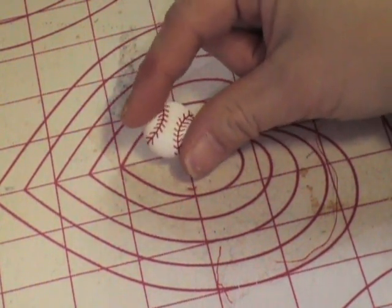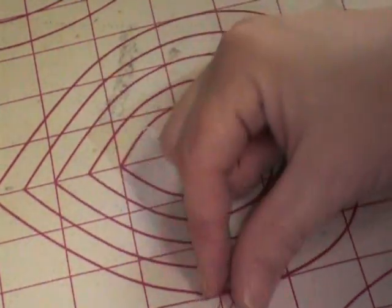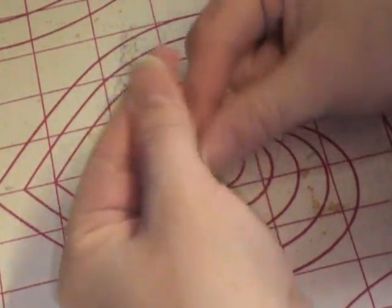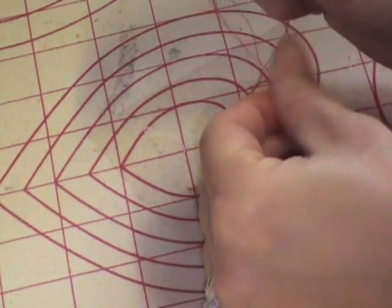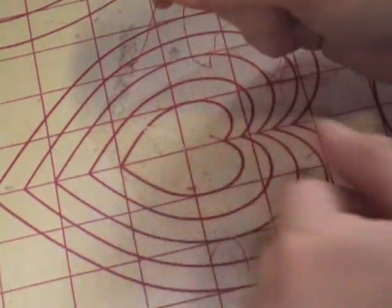To put this on, first things first, thread a hand needle. I go ahead and double my thread, and then to make a knot I hold the thread, twist it around my finger in a loop, and I'm just going to roll that back and forth and it will make a knot for me, as you can see right there.